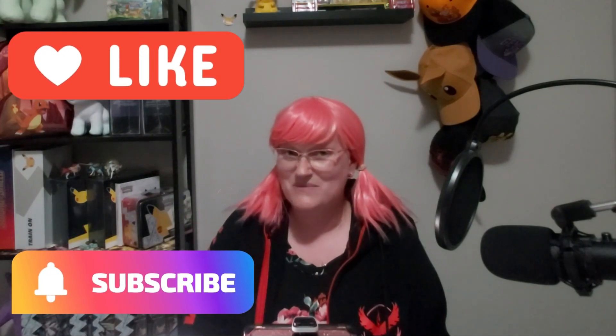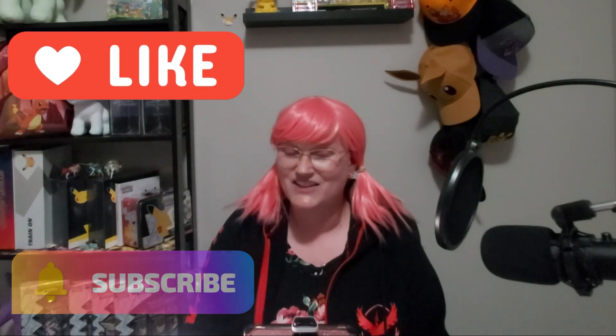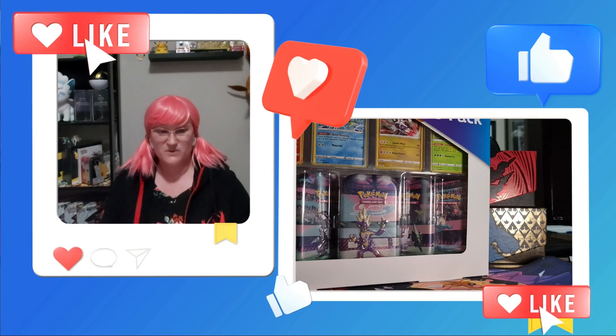Unfortunately, you can't get them at the Canadian Costco's any longer — they are completely sold out. It seemed as soon as we got some, they were gone. But that doesn't mean that we can't share it with you today. So grab a snack, subscribe, and turn on notifications. Share with a friend because we got some Costco tins. So here we go.